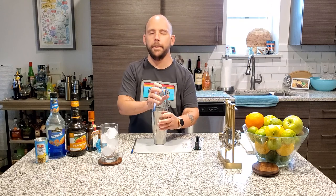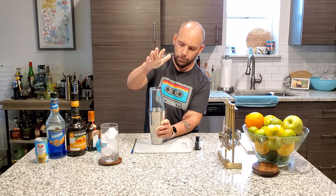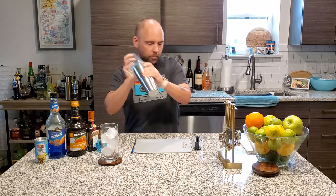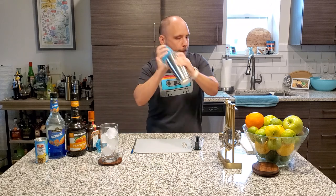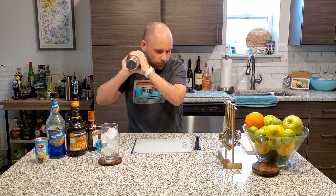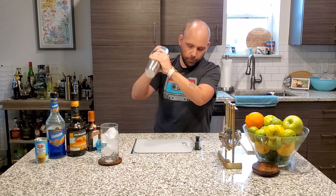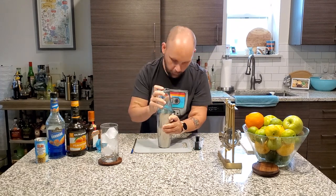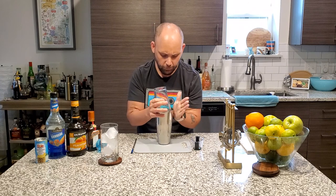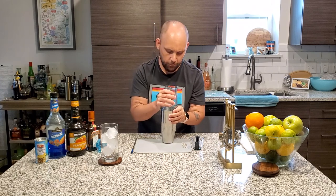And like that in. And we're going to shake. There we go. All done. There we go.